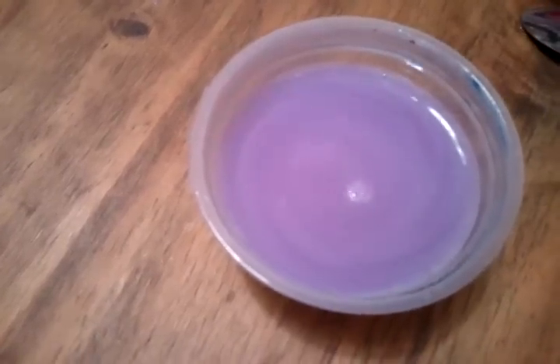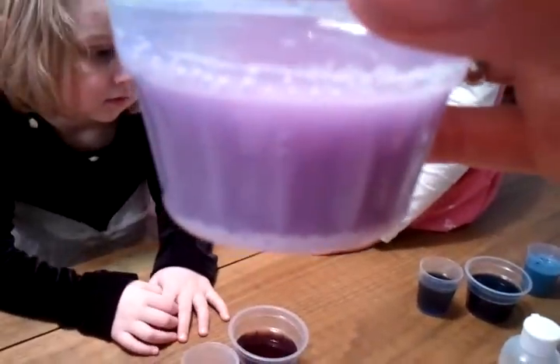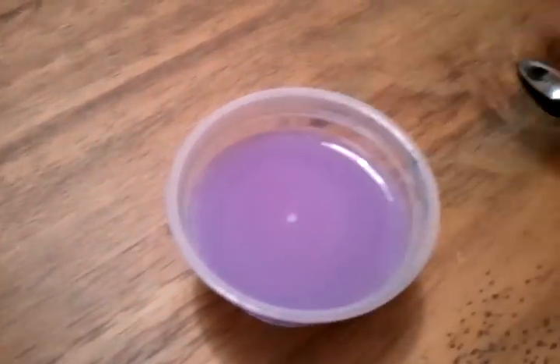And then if you let it sit for a little while on the bottom, you'll see that it starts to form this layer of white foam, and that on the bottom bubbles up and creates these bubbles that we were seeing at the beginning.